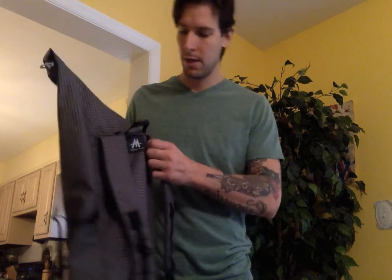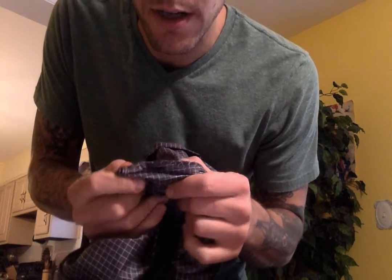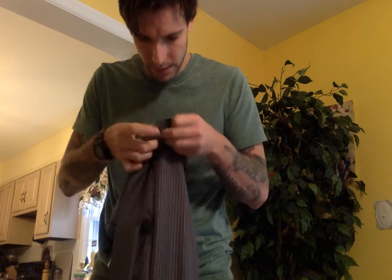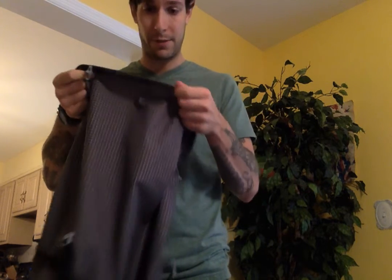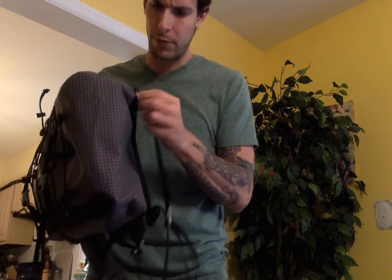Build quality is excellent — the stitching is fantastic throughout. Shoulder strap seams are very reinforced, a lot of it is double-stitched. The Dyneema X fabric is strong and abrasion resistant. The buckles are rated to handle 75 pounds before failing, which is well beyond what I'll ever put in this bag. Comfortably, this pack carries around 18 pounds or so.